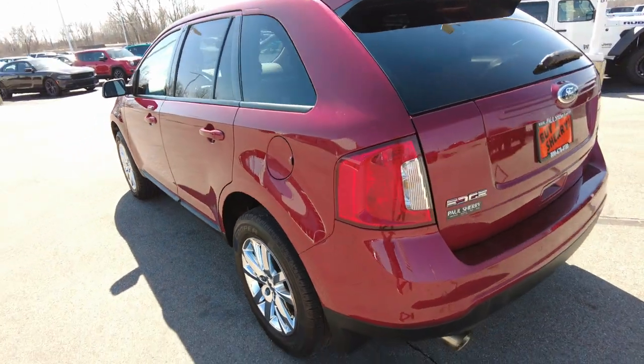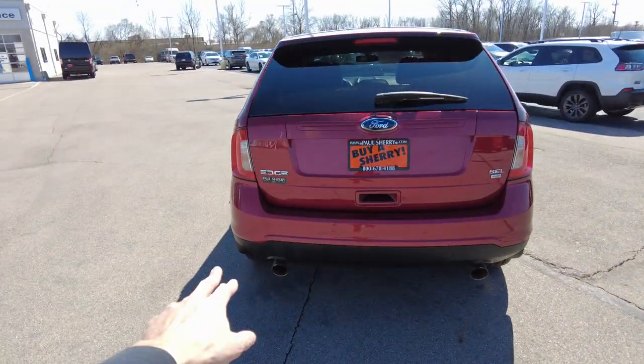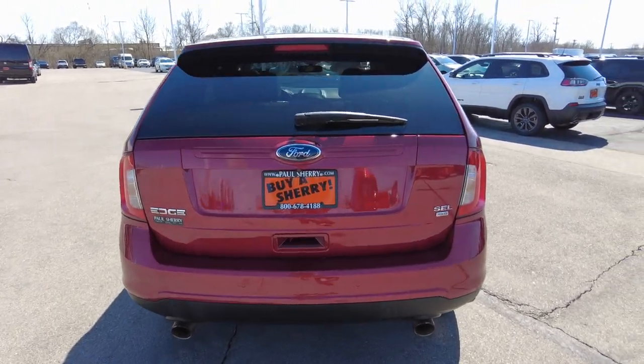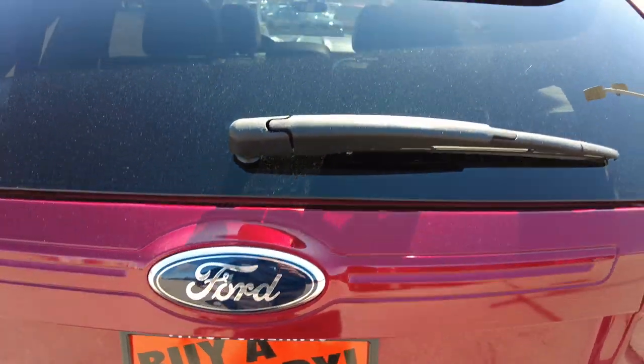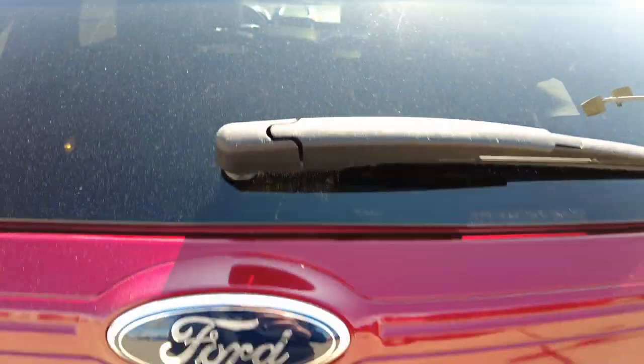Fuel fill on the driver's side. All around, all the paintwork really looks good for the year. Has backup sensors built into the rear bumper. Dual exhaust. Again, it's the SEL all-wheel drive. Wiper back here. It has the defroster in the rear window.